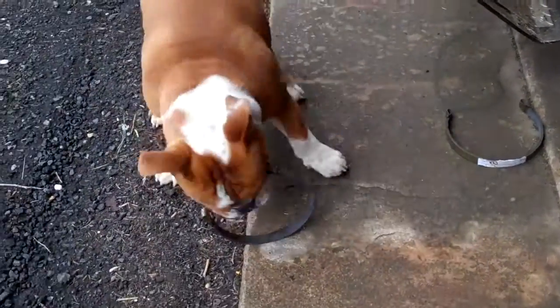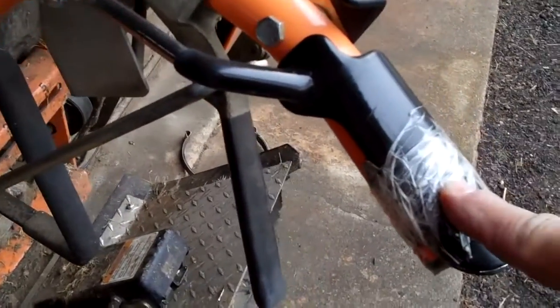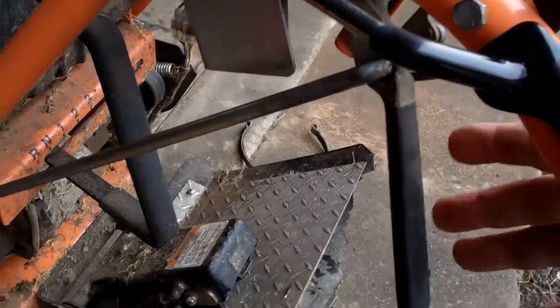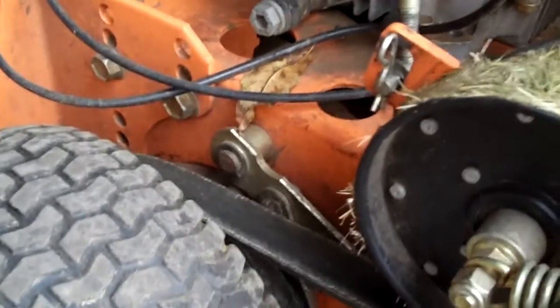For those of you that don't know how the brakes — or drive disengagement — works on this walk-behind: the safety I taped up; I wouldn't recommend it, but I'm not a fan of too many safeties. The way it works: when you pull this lever, two things happen. First, this pulley releases tension on the drive belt. Then, as soon as it releases tension, it also moves this lever, which pulls the brake band up tight to that drum.